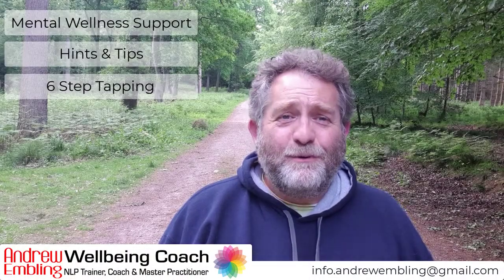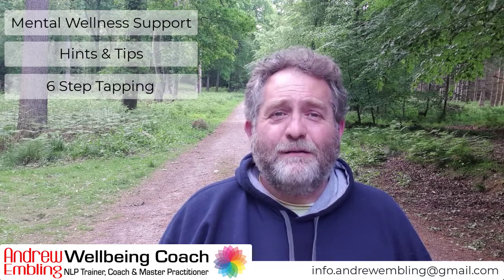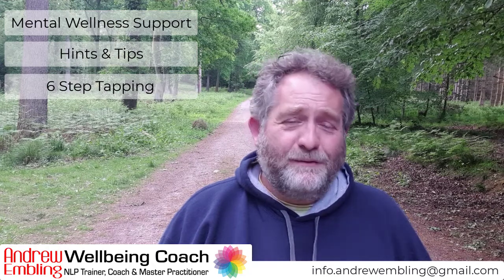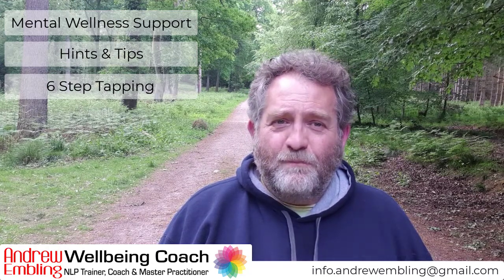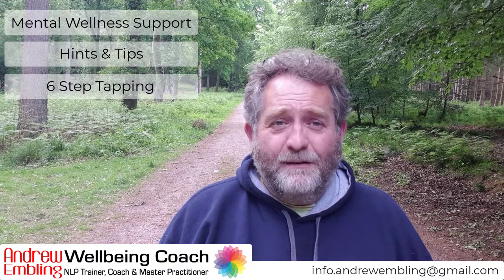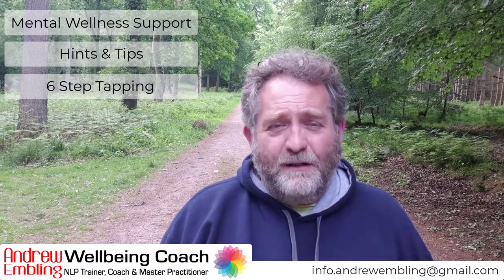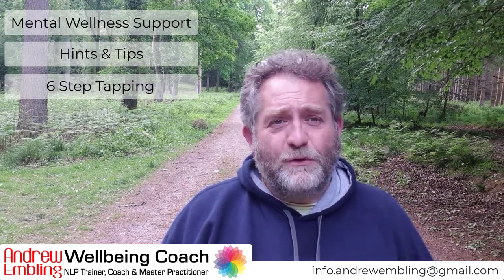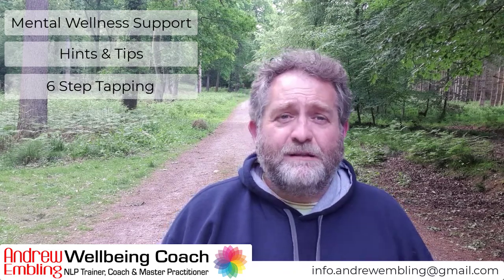Hi, my name is Andrew Embling. I'm a well-being coach and trainer and I want to share with you some hints and tips today on keeping well. The one I want to share today is called six-step tapping.